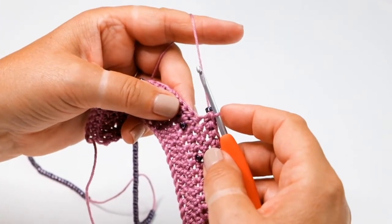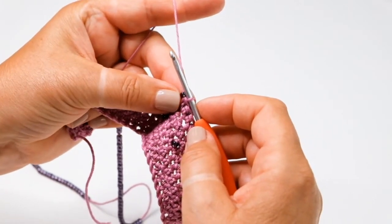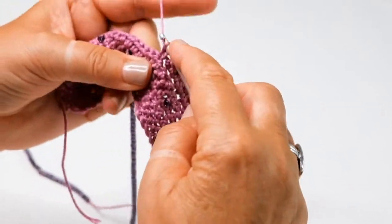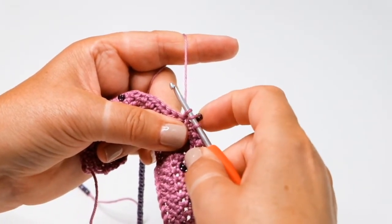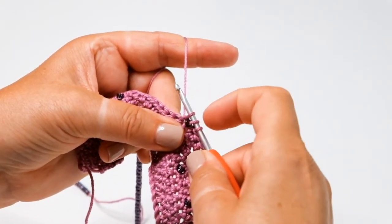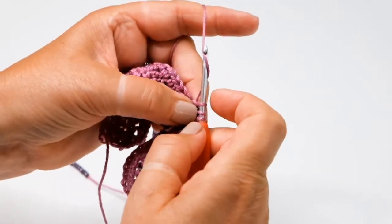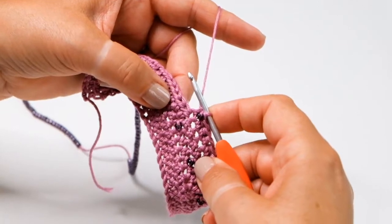Now I'm going to show you a beaded half treble with the bead on the front of the work. Slide the bead up as close as you can to the hook. Take the yarn around the hook and insert into the stitch that you want to bead. Pull a loop through and then at this stage you're going to use your forefinger to roll that bead that's on the middle loop from the back of the work to the front. Then hold it with your thumb so that it doesn't ping back, and pull the yarn through those three loops on the hook — that will sit securely on your work.